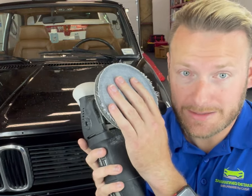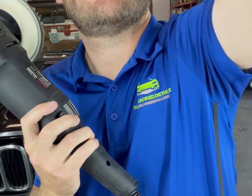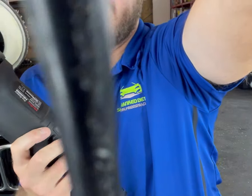One big thing I want to mention: don't try this unless you know how to use a rotary, because you can easily destroy the paint. This is for more advanced detailers with paint correction skills, especially rotary skills. You could throw this on a DA and it's definitely going to do some work, but I'm using a rotary because that's the fastest and easiest way. If you don't feel comfortable with a rotary like the M1000, you can pick up a DA like the Max Shine M21, which cuts a little better. Or the Max Shine M15 is the easiest to use for beginners — either one would work.